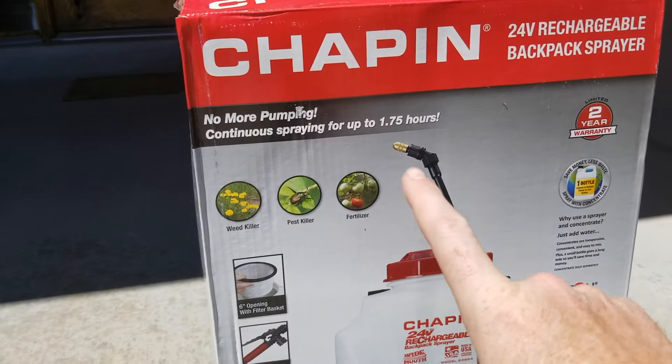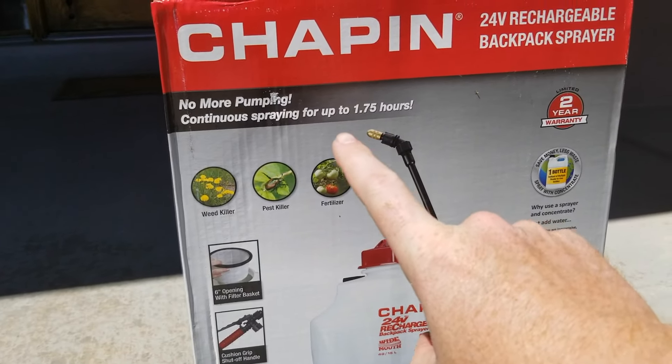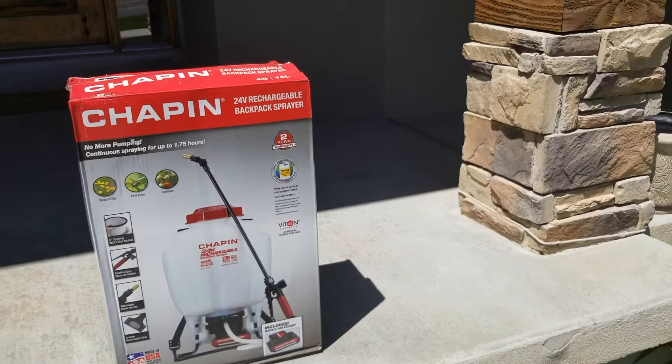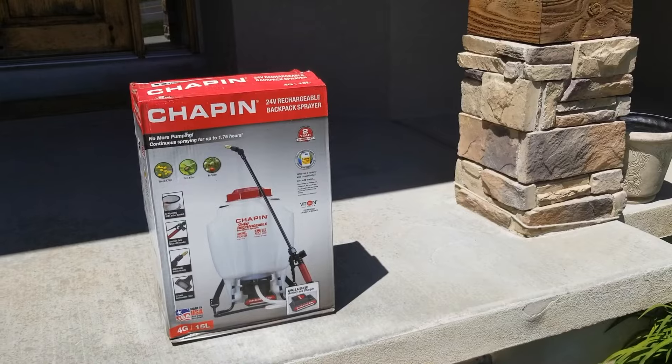The one thing I really like are these claims that this is going to do a continuous spray for up to 1.75 hours. I'm going to go ahead and open the box, pull it out, and let's see what we got.